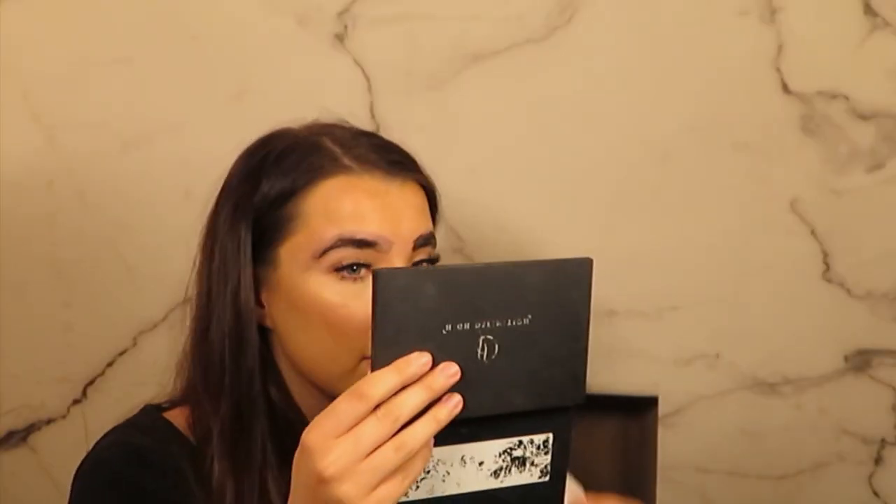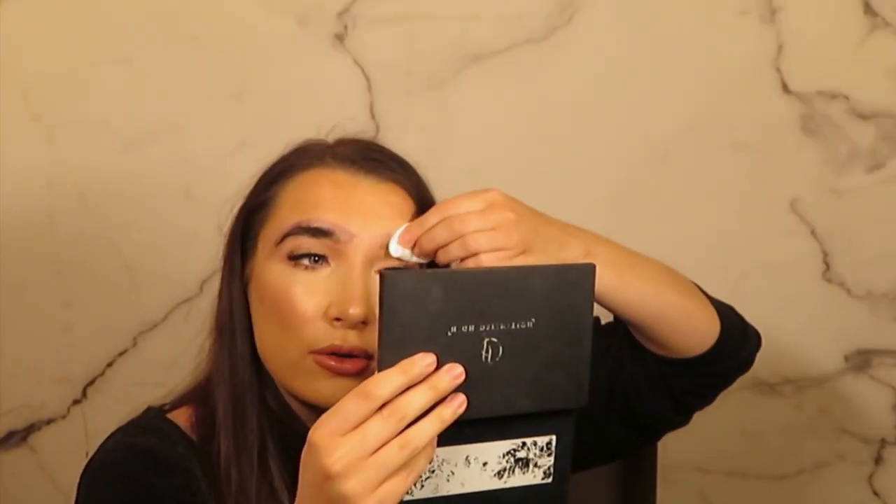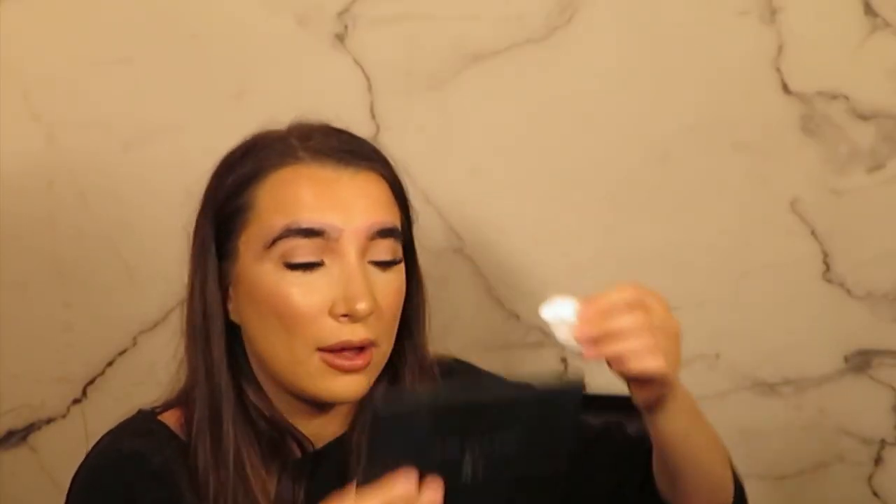I leave this on for a couple of minutes, just keeping checking it to see how it looks. Then I will dry wipe it so it should continue to develop as I do the waxing, and I will then map out my brow shape. I'm just dry wiping the colour off now, which will allow the colour to continue developing as you're waxing the brows.